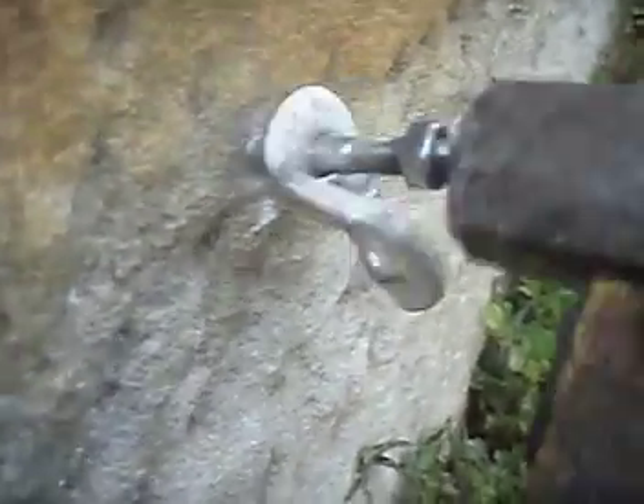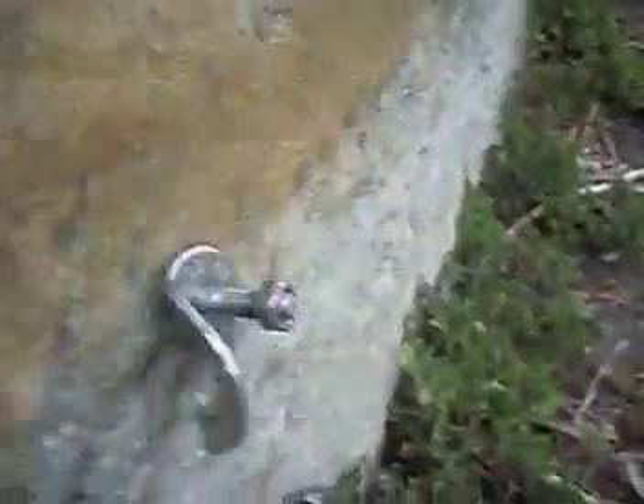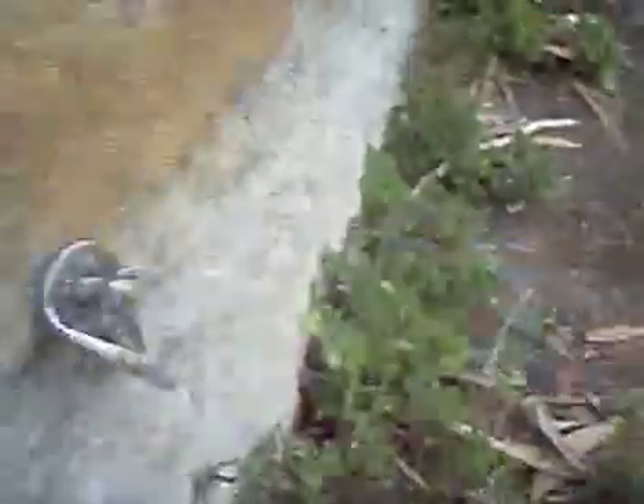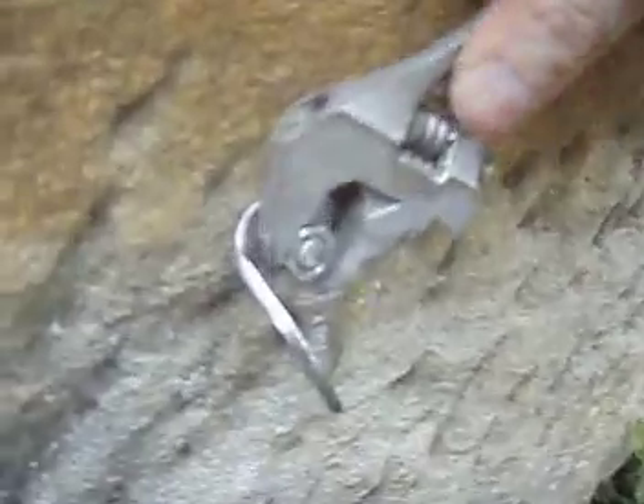This is how you normally install bolts of this type — you need to hammer them in. Then tighten them up with the spanner.